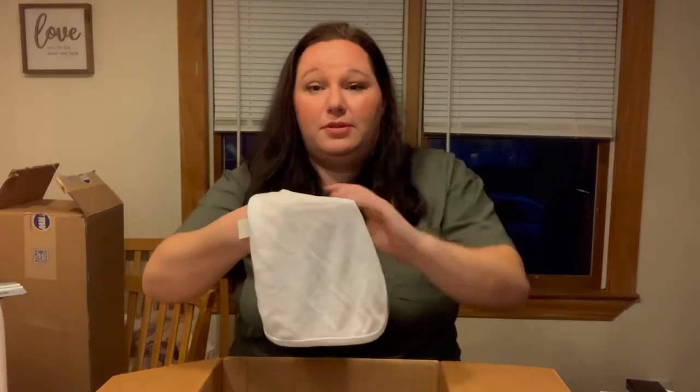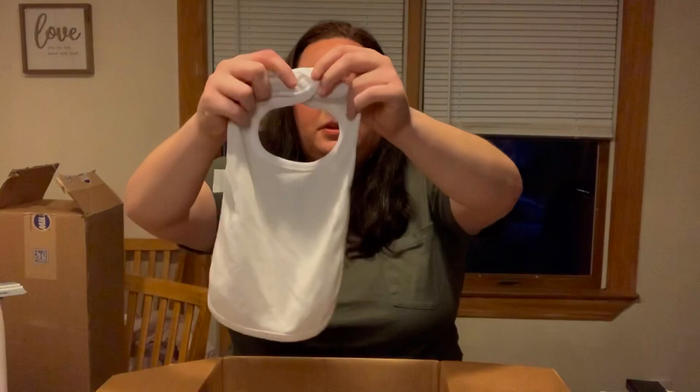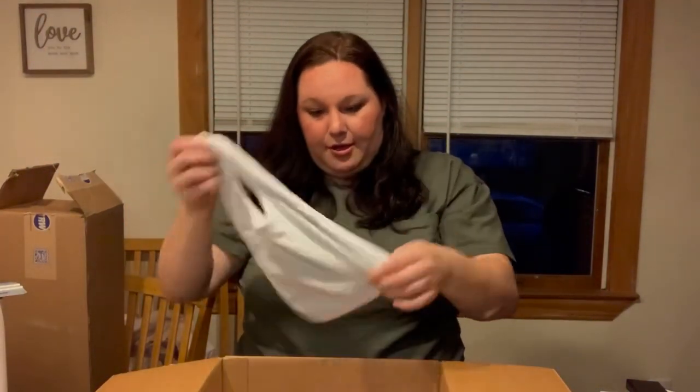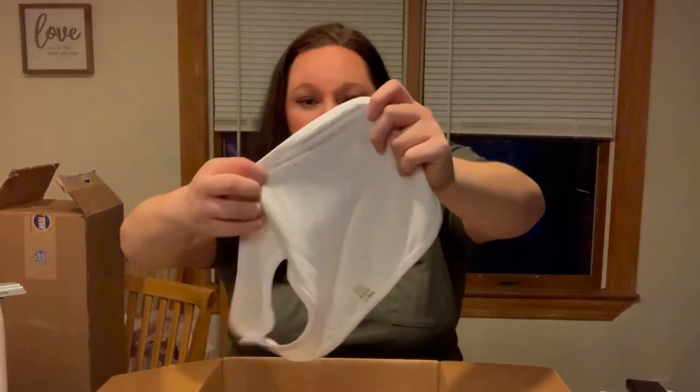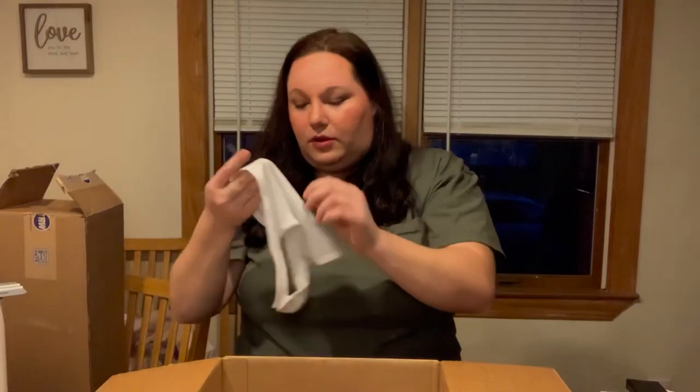So these are baby bibs — I've got a lot of little cute babies in my life so I'm excited about that. They are definitely a thinner material. You can't see through them and once they're sublimated, but they are a little thin.